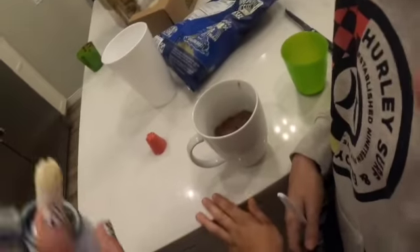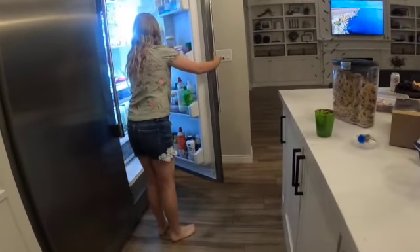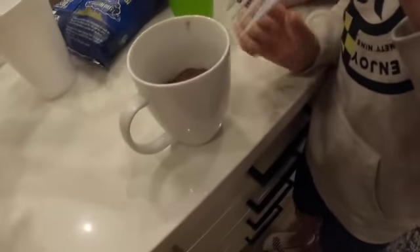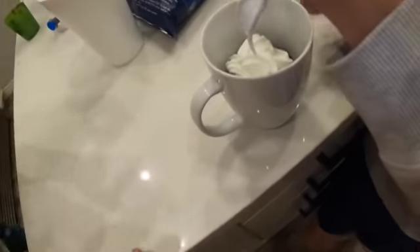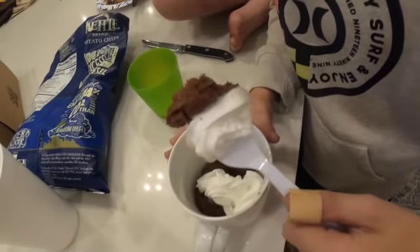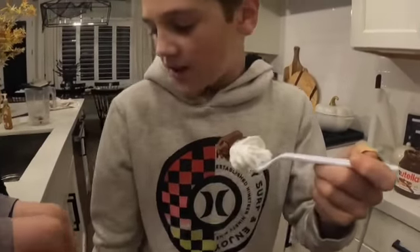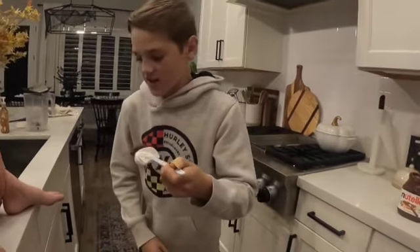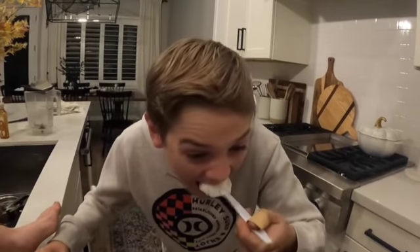Okay, moment of truth — who wants to try it? I'll try it first. I want to spray the whipped cream on it. Put the whipped cream on — okay, that one looks good. Alright, ready? That actually smells so good, it's hot. Okay so this is what it looks like right here — that looks so good. Just in case, biggest bite here we go — three, two, one. It smells so good.